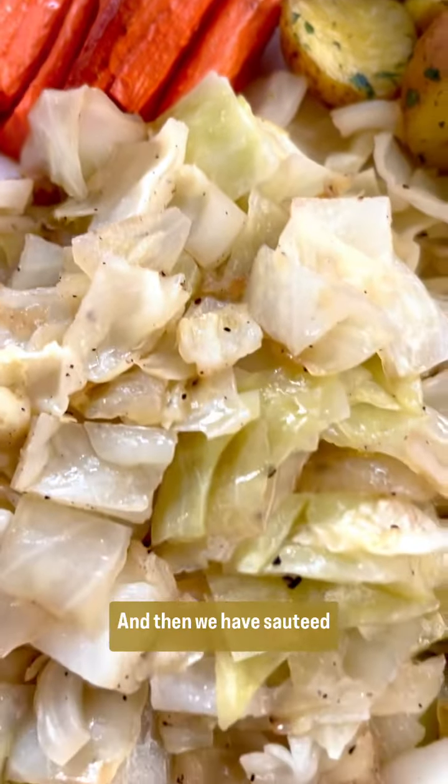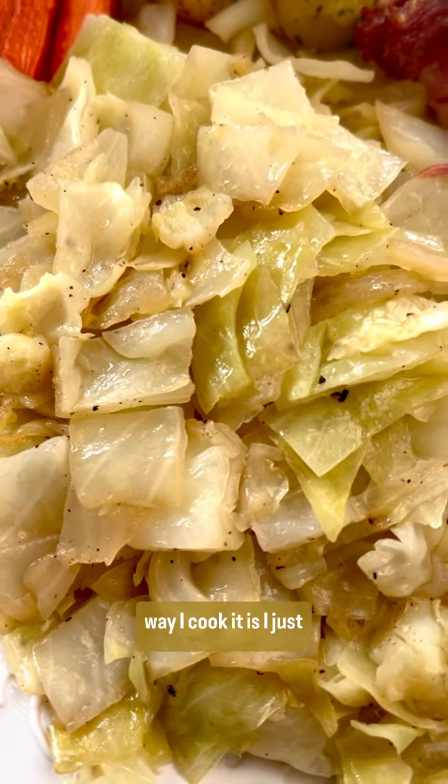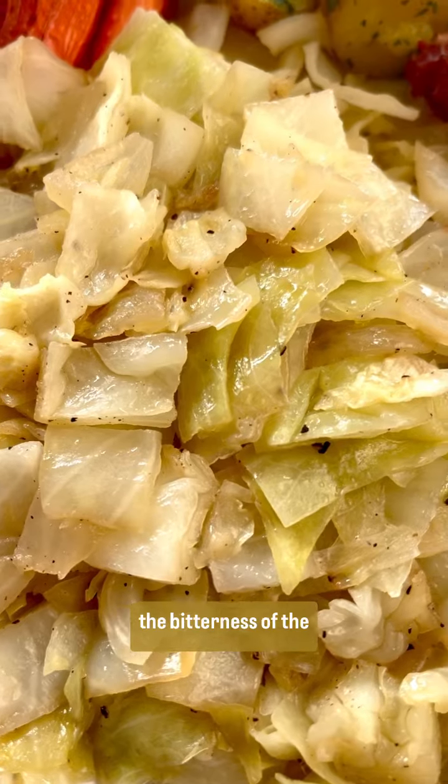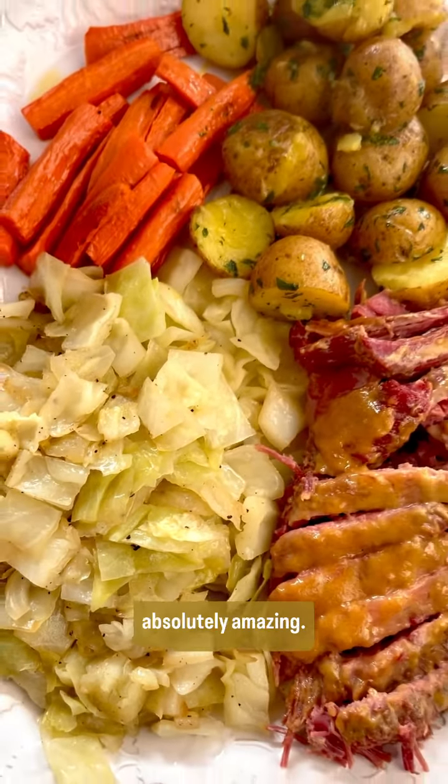Absolutely delicious. And we have sautéed cabbage with onions — I simply sauté it and add a touch of sugar to take out the bitterness of the cabbage. When you combine it with the corned beef, it's absolutely amazing.